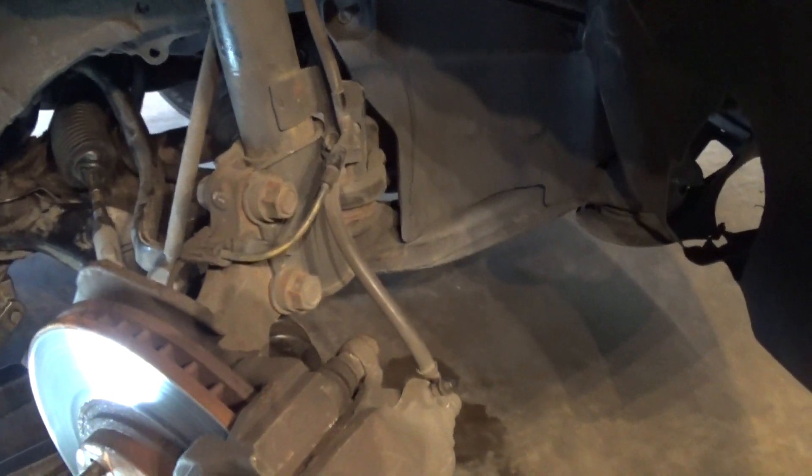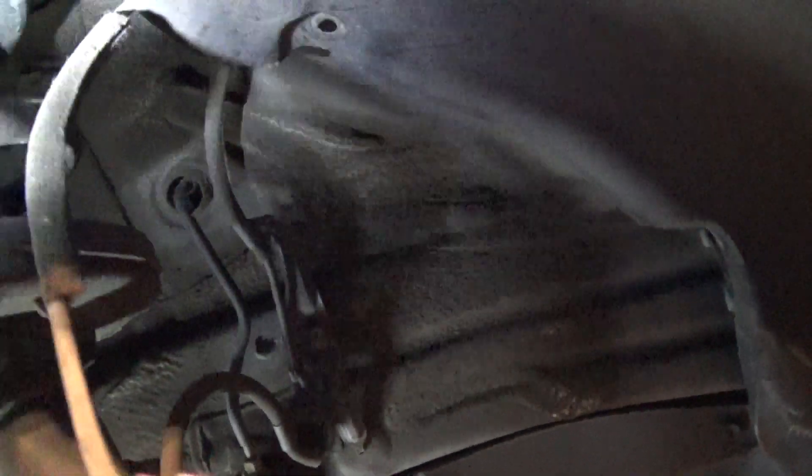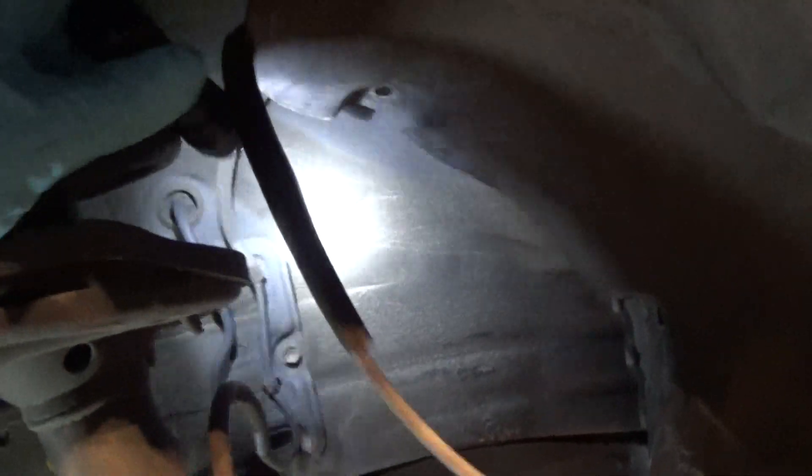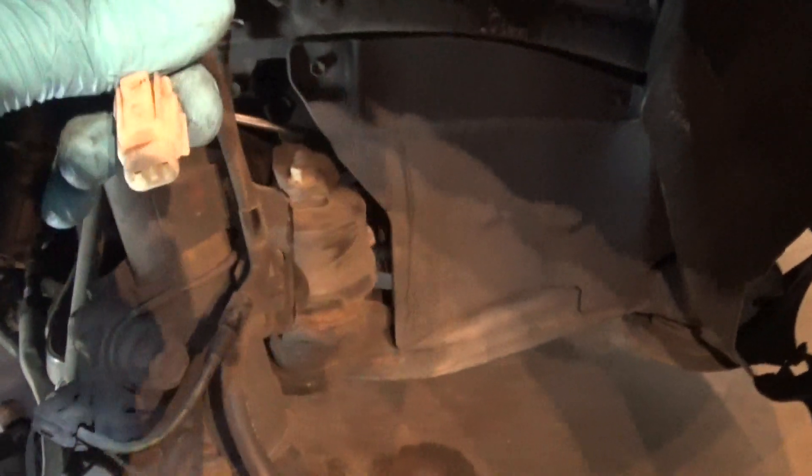I got the wheel off. Here's my sensor right there — it looks okay. I inspected the wires from the sensor itself and I see no obvious damage anywhere. I unplugged the sensor so I want to check the resistance on it.